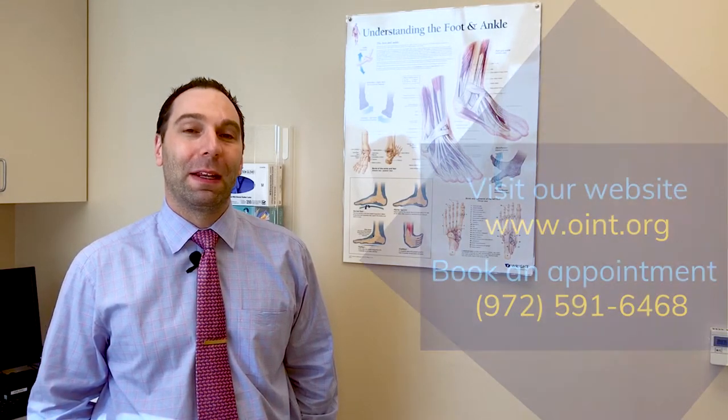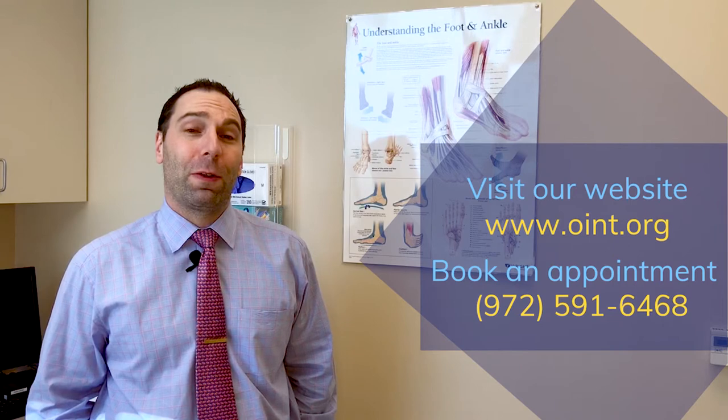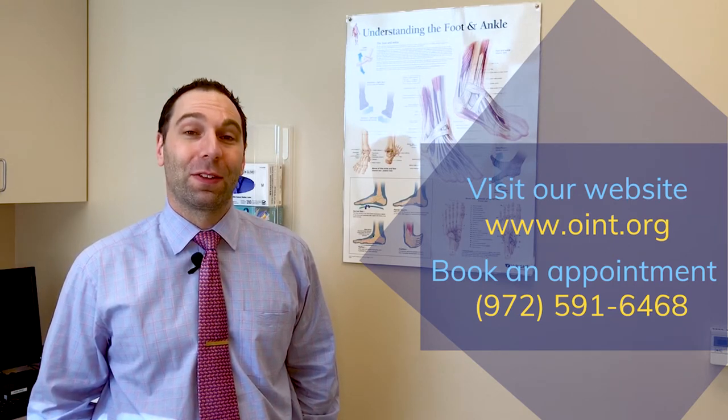If you are considering bunion surgery or have more questions regarding minimally invasive surgery, call the Orthopedic Institute of North Texas today to schedule your consultation.